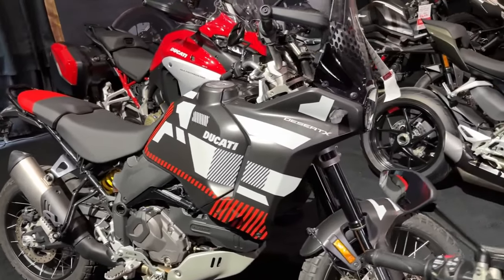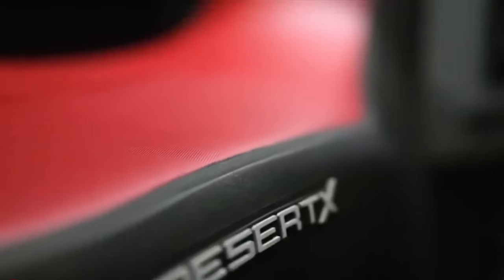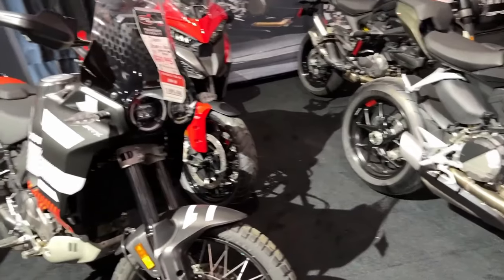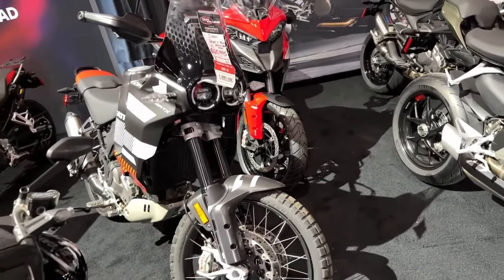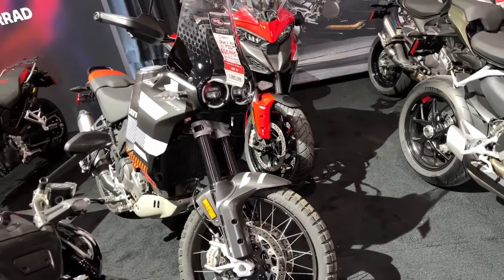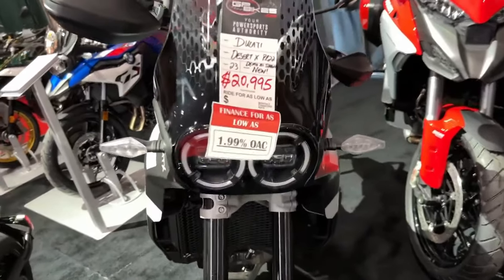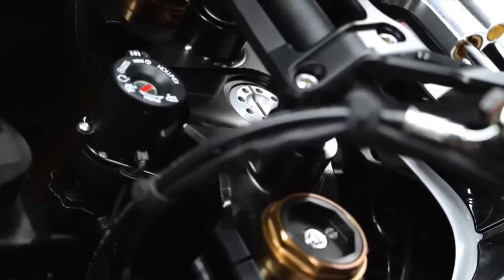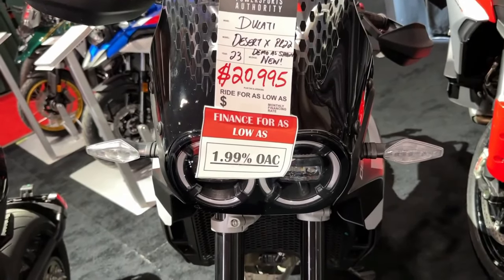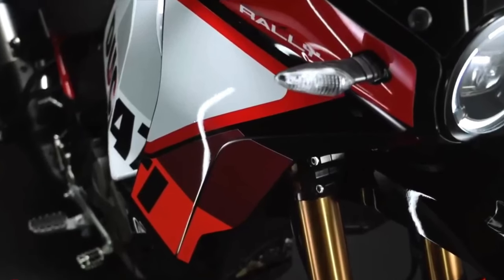Thankfully there's more to the Ducati Desert X Rally than just its livery and high fender. Falling in with the trend of getting highly skilled off-road riders to race big adventure bikes in gnarly competitions, Ducati has already fielded the Desert X Rally in the Erzberg Rodeo, with five-time enduro world champ Antoine Mio winning the twin-cylinder class. So it boasts a smorgasbord of upgrades over the base model Desert X.